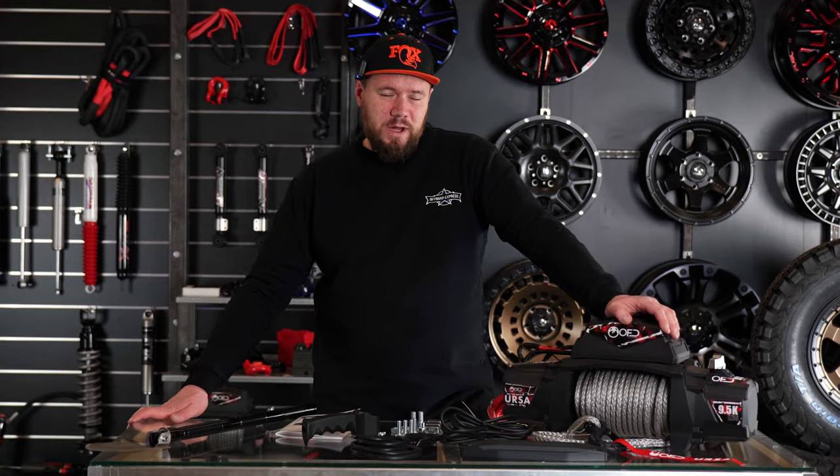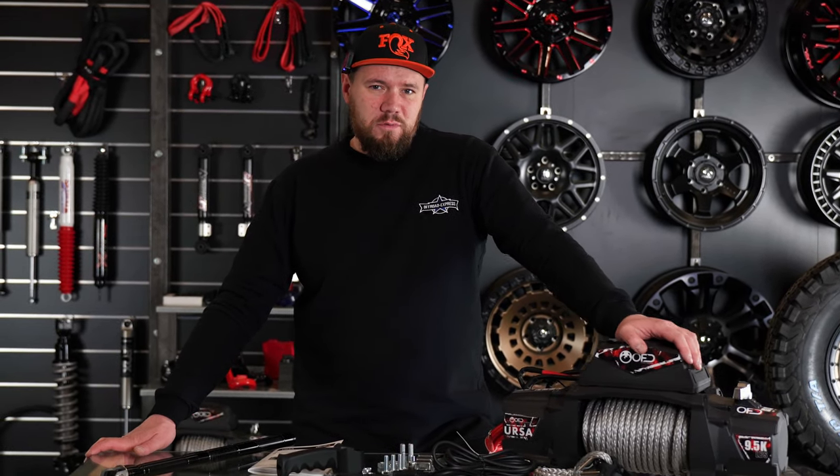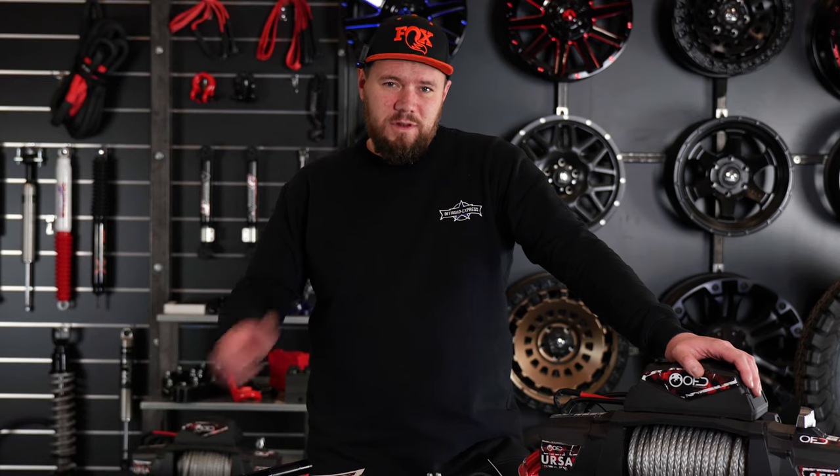As you can see, this is a complete package — this is what you get when you buy the Ursa winch. If you want to see more videos like this, please subscribe, give us a thumbs up, and comment if you have anything to add. See you later.